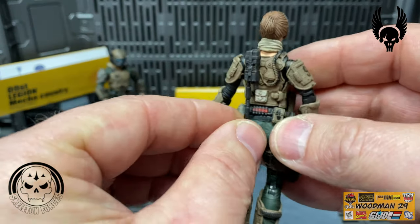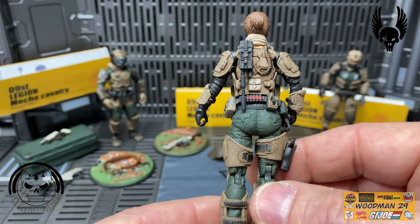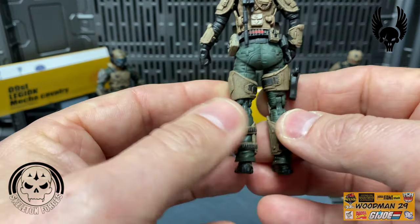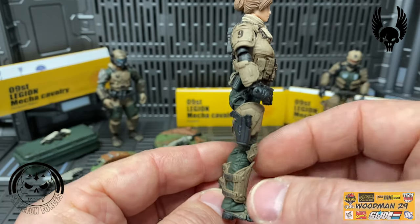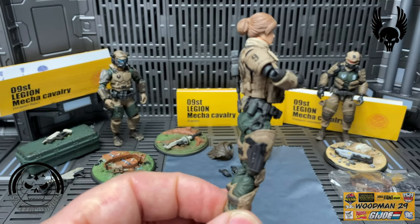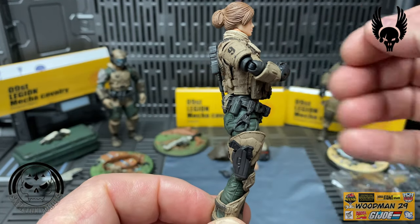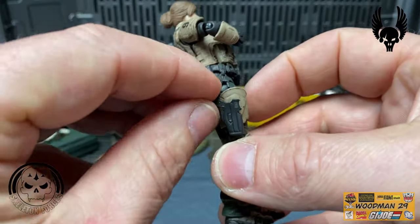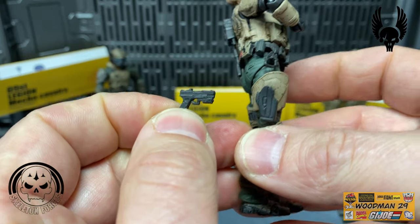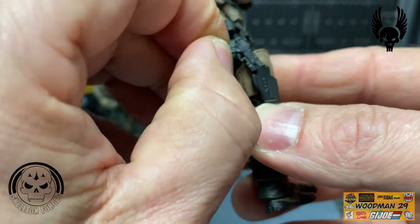The antenna actually bends out of the way if you need it to. There are some shells on the back of her belt and some nice looking detail down the back of her legs. Moving around to this side, she has a carabiner on her belt. She actually has a pistol - let's take this out and get a good look at it. It has nice looking detail and is just the right size for this figure because she can actually hold it in her hand really nicely.